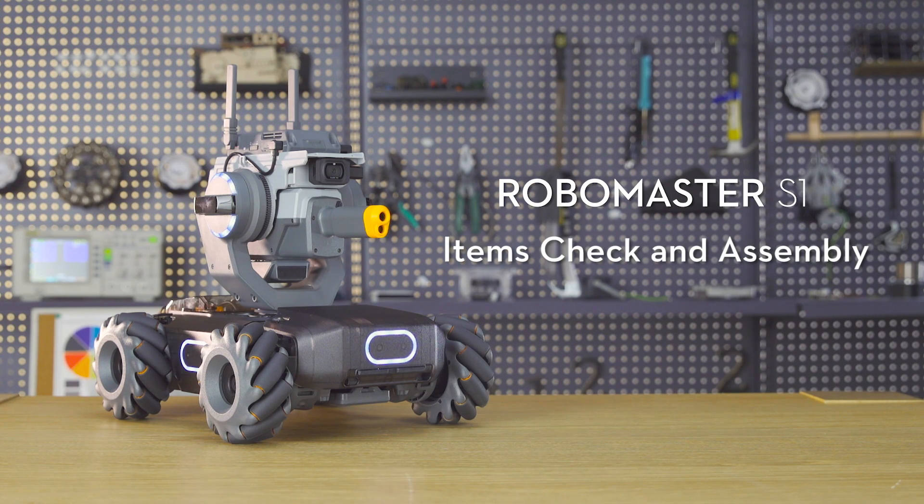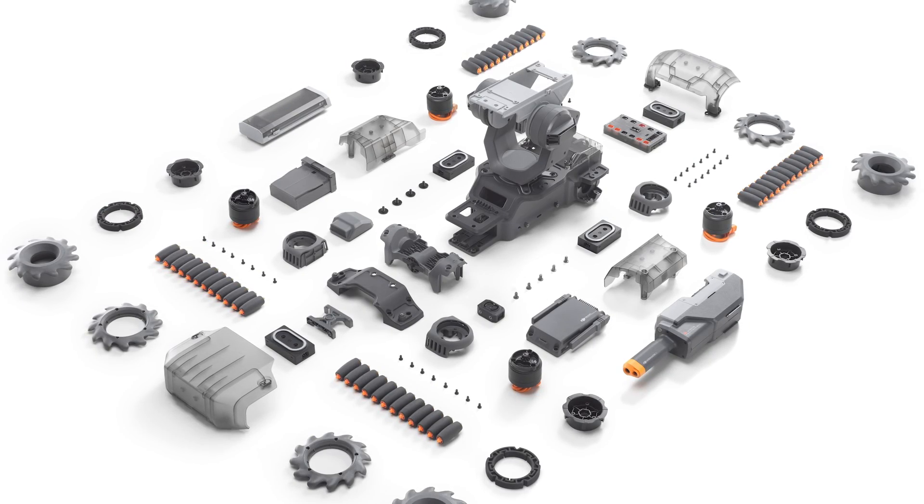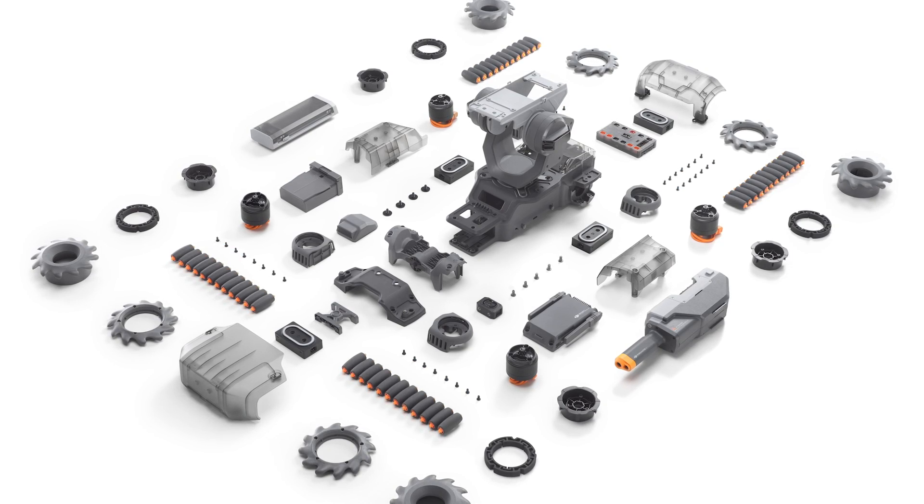RoboMaster S1 Tutorial: Items check and assembly. Items check — review the RoboMaster S1 in-the-box items and check to make sure all of the items listed are in the box.